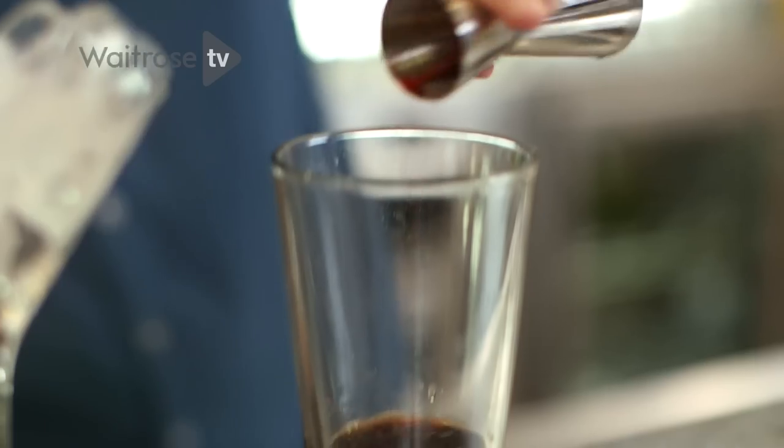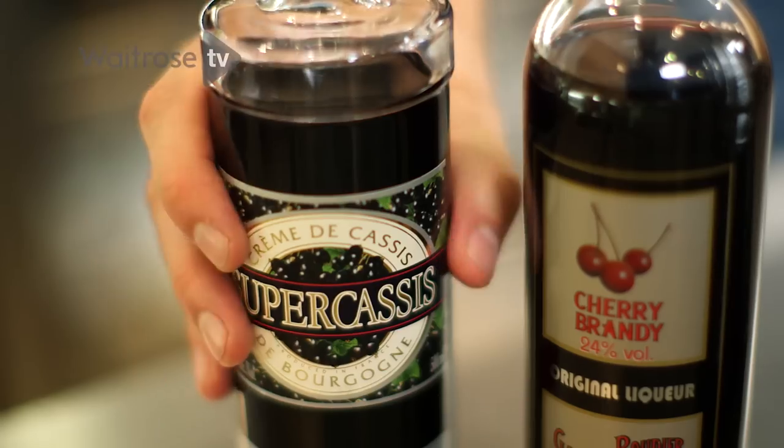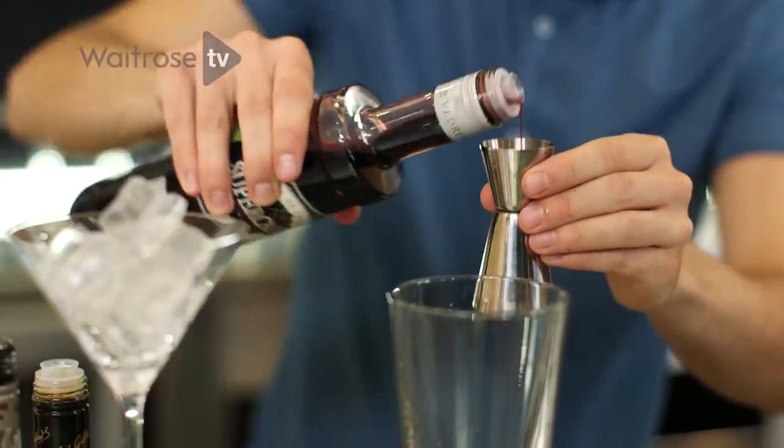Now this one, as you can see, it's a nice dark colour. The final ingredient is creme de cassis — this is your blackcurrant liqueur. You only want half a shot of this.